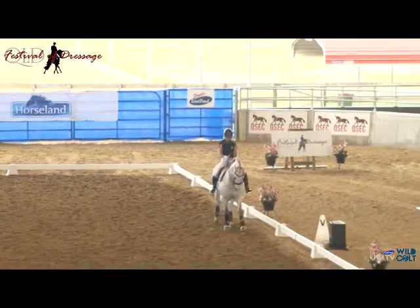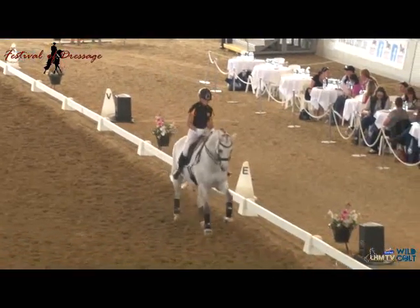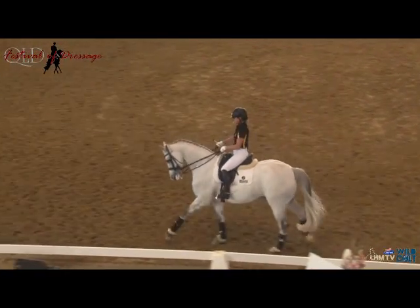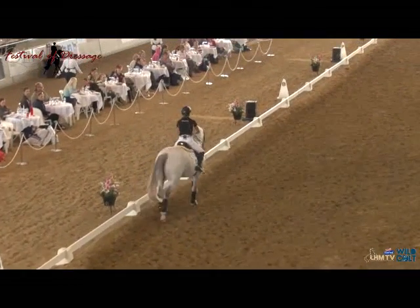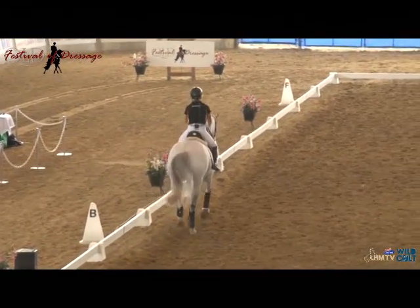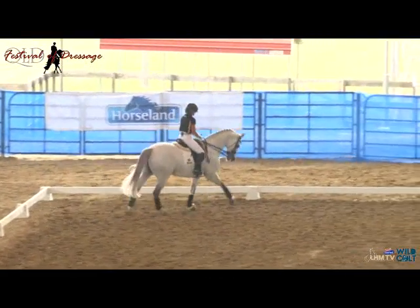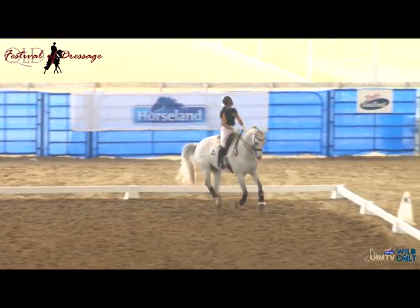I'm holding my legs in left canter position, trying to create the canter I want to make a flying change out of. It's not just about doing the change - it's about getting quality in the change. Aid, change - good boy. Could have still gone wrong, that's horses. But I was in a better position to try to train it. Next I do some canter pirouette work. I ask: is he thinking forward? Not enough, so we go on.